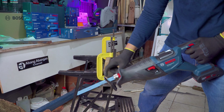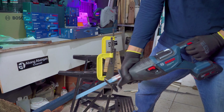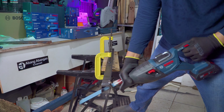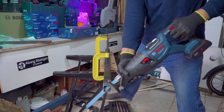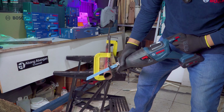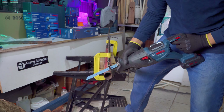Ini adalah besi hollow dengan ketebalan 1,5 mili, 4x4. Kemudian ini adalah pipa dengan ketebalan 3 mili, diameter 3 inch.